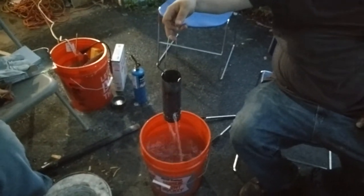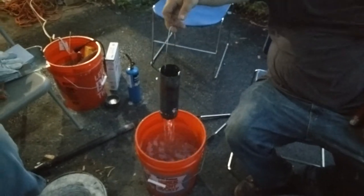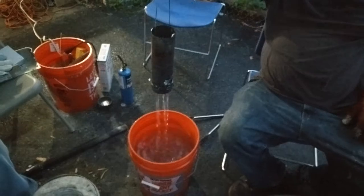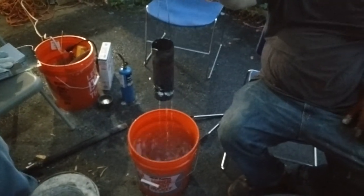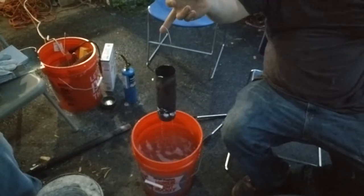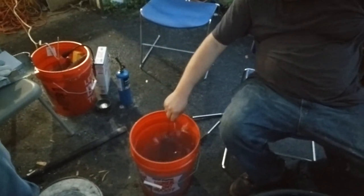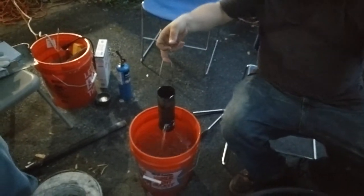Alright, so this is just a short video to demonstrate our crucible failure today. All the silver is the aluminum that's still inside this thing. As you can see by the water dripping out of it, we weren't filming when this actually happened, but that was all molten aluminum when we noticed the failure.